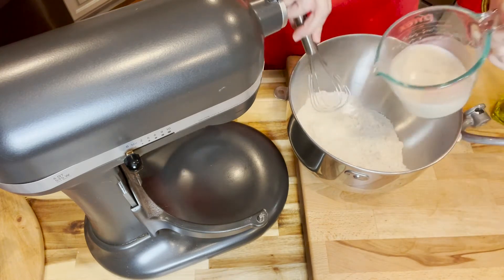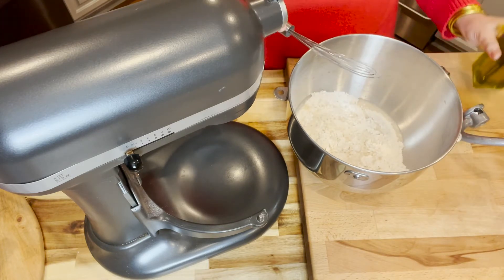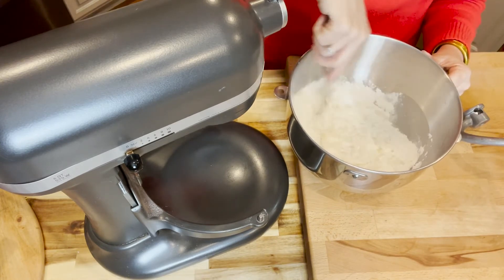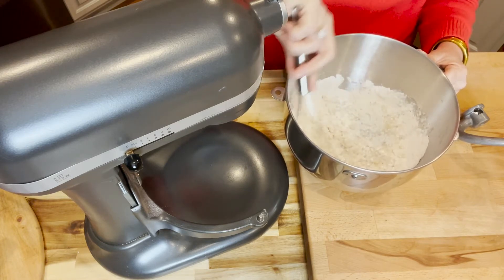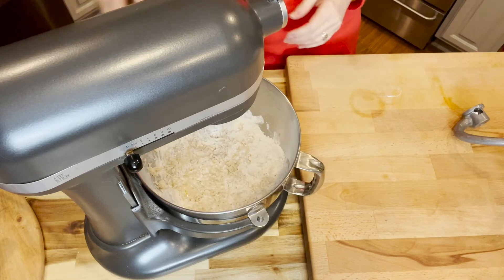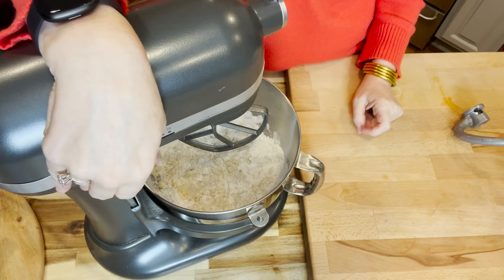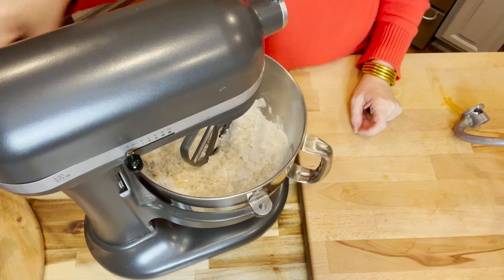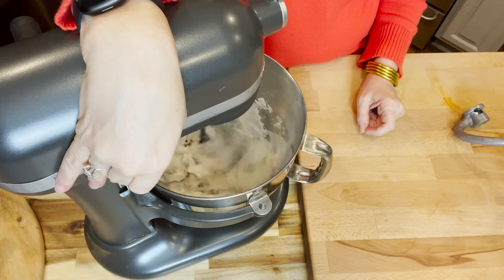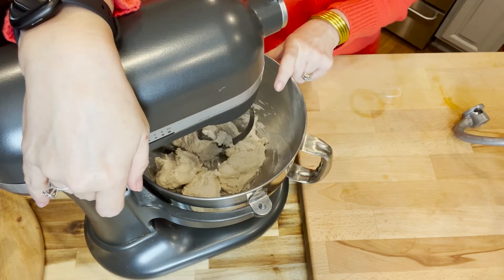We're going to pour in our yeast — you'll notice when you pour it in that everything kind of separates. Then to that we're going to add about a tablespoon of olive oil, and I like to just get it started mixing with my whisk. Or you can do it with your attachment for your stand mixer — that's fine too. In the beginning I use my paddle, and it's going to get loud here for just a second, but I'm going to show you how it comes together really quick. Just that fast, you'll notice that all that flour has pulled away from the sides and you're left with kind of a dough ball.